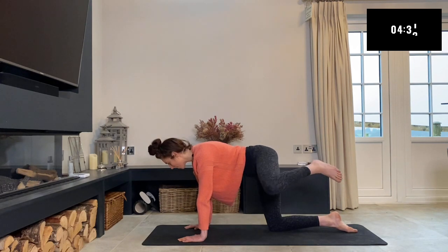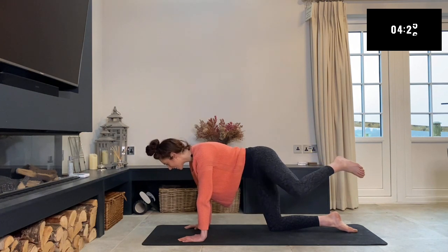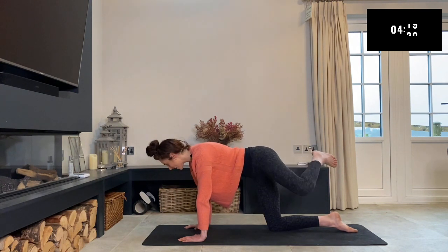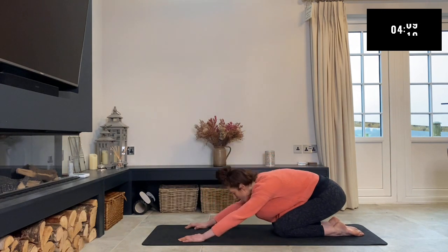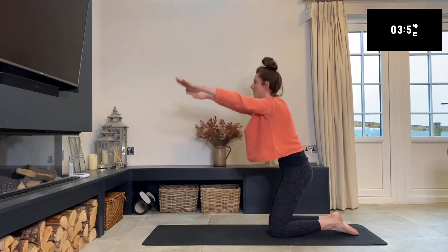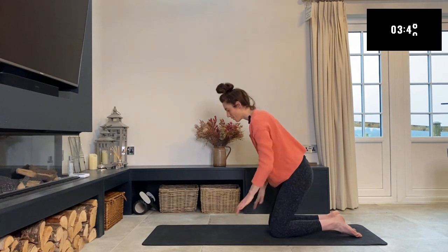Make sure you've got equal weight going throughout the whole of your hands, not just going down through your wrists — we want to protect our wrists. Keep that belly button tucked in. Then relax that knee down, press back with your hips, let them rest onto your heels, and palms can go out in front of you for a little child's pose. Your forehead can rest onto the mat. Take a nice big inhale and reach up to stretch your arms up to the sky.